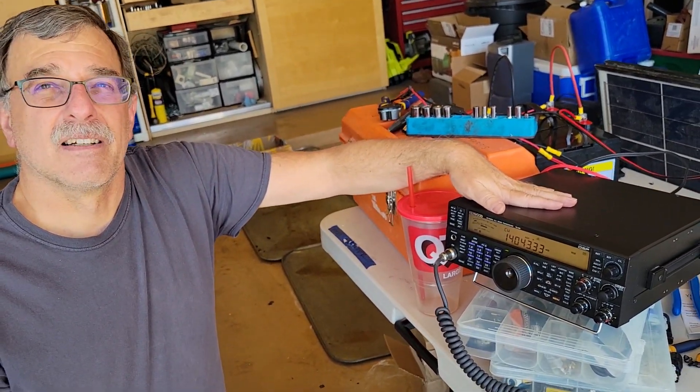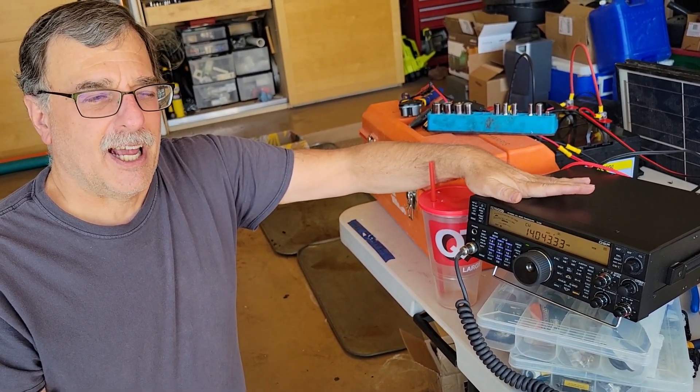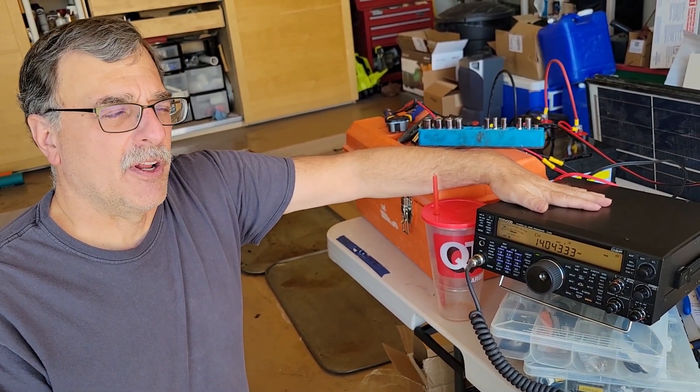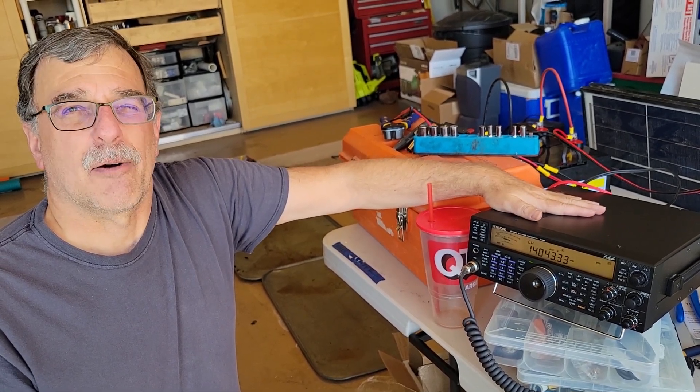So we'll have two identical stations with identical fan dipoles, identical charging and everything. We won't even have to run the generator, so it will be even more quiet for field day operations.